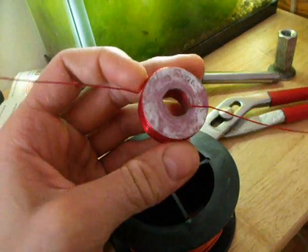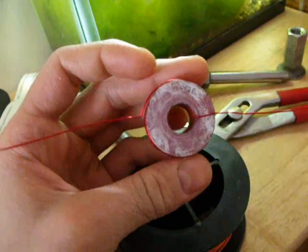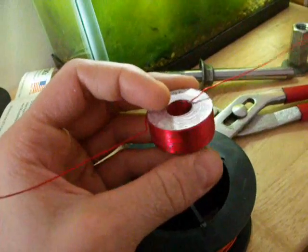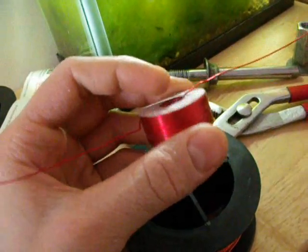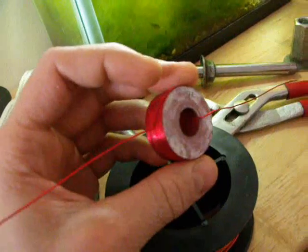If you haven't seen a video explaining the overall process in details, please watch it. It's named Coil Construction. There's a link in the description, please watch it first. And when you're done, go ahead with this one. Because here I'll show you in detail, step by step, how it's actually done in practice.